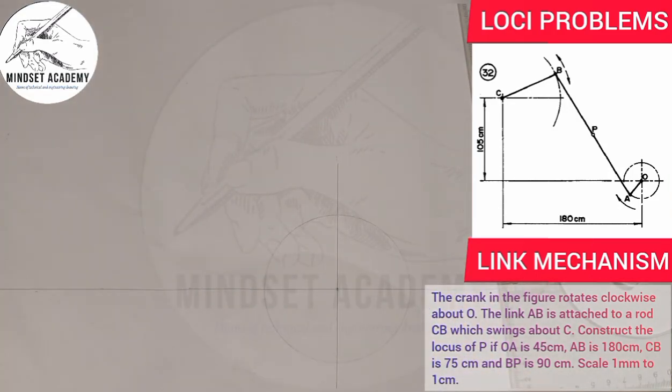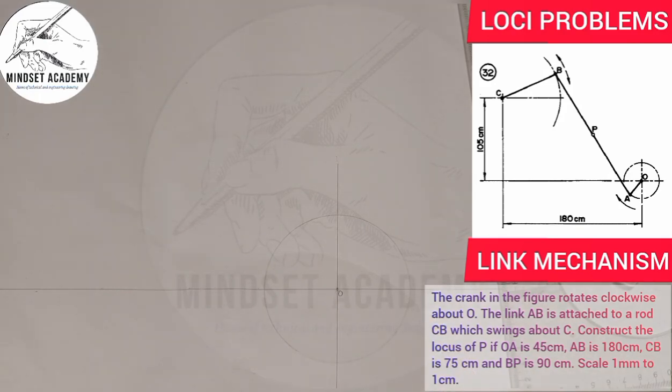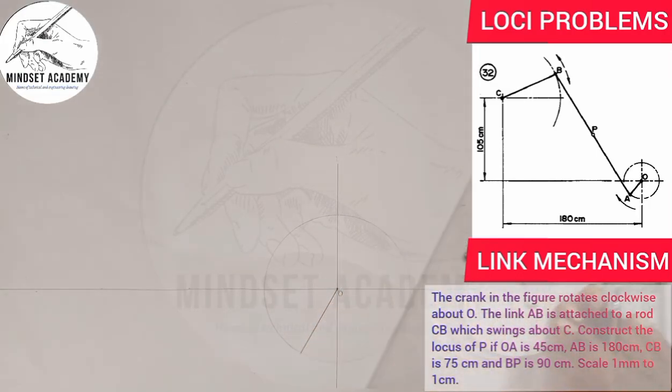This is point O, and A is somewhere around the circumference. I'll draw OA at an angle of 60 degrees — so this is OA here.